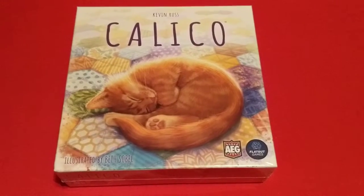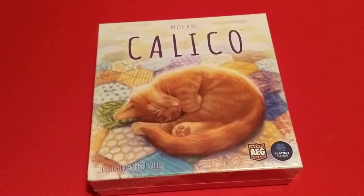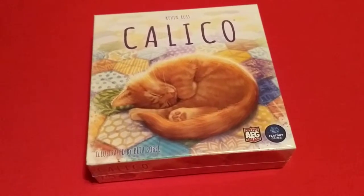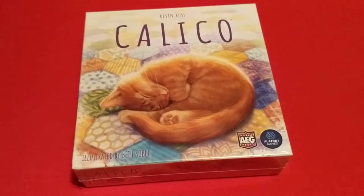Hello everyone and welcome back to the channel. Today we have an unboxing of Calico — this is the Kickstarter version. I got it with my Cascadia pledge. If you haven't checked out the Cascadia unboxing, make sure to check it out as well.